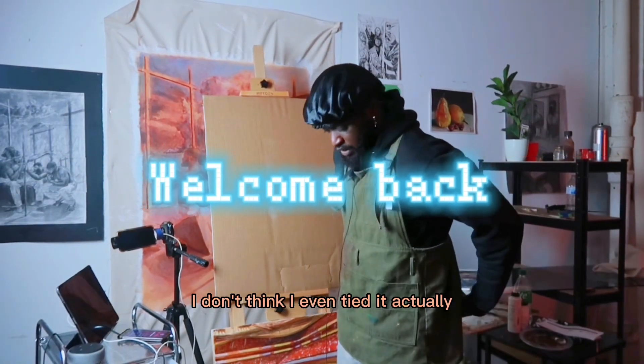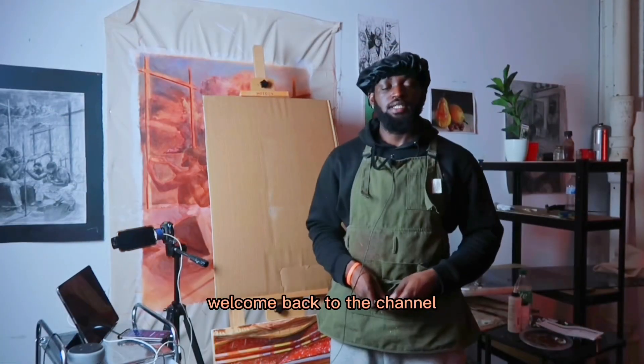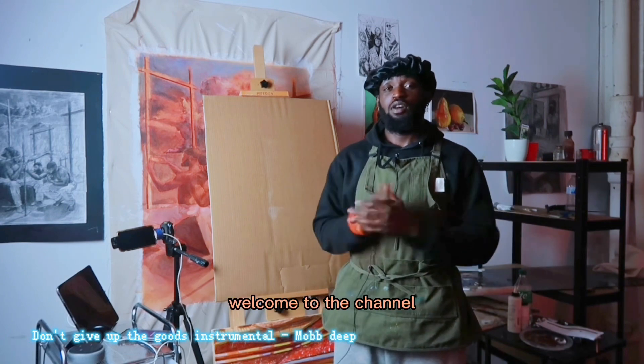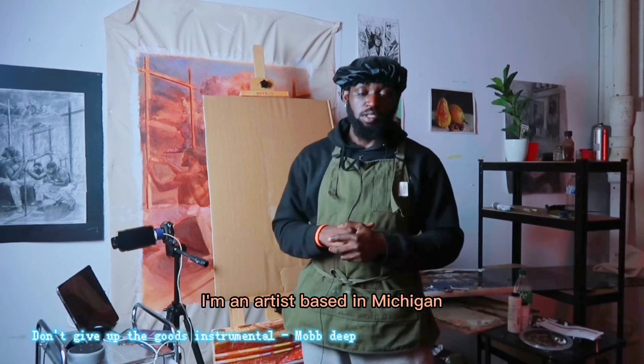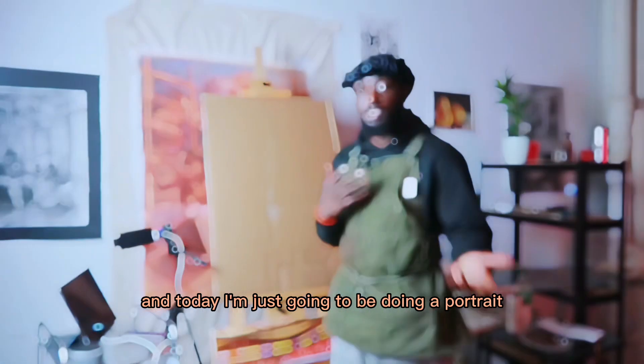Welcome back to the channel. If it's your first time, welcome to the channel. My name's Shinobi. I'm an artist based in Michigan. And today I'm just going to be doing a portrait in acrylics.